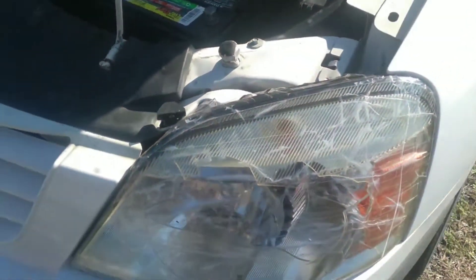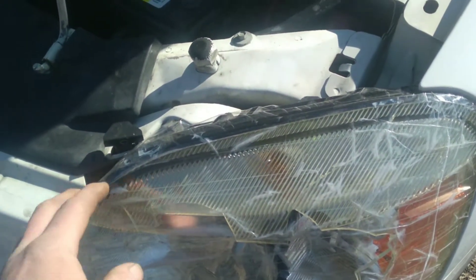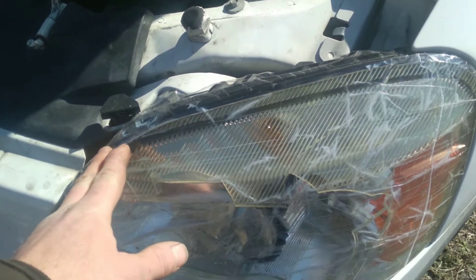Today I'm going to be changing this headlamp assembly on this Ford Freestar. This is the same process if you have to change bulbs on this.